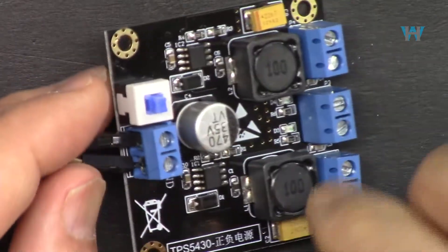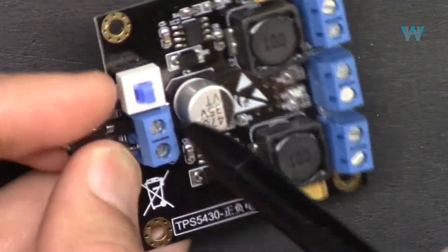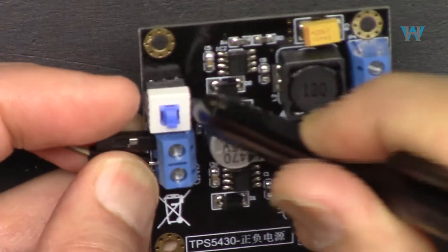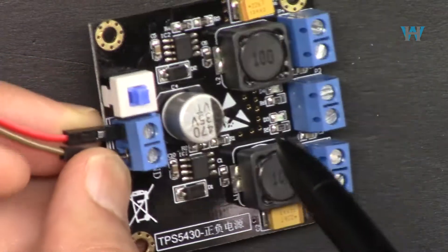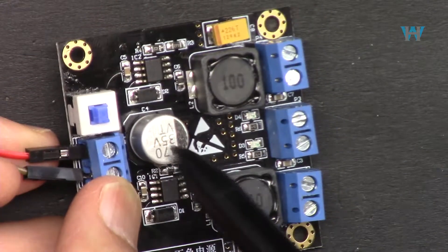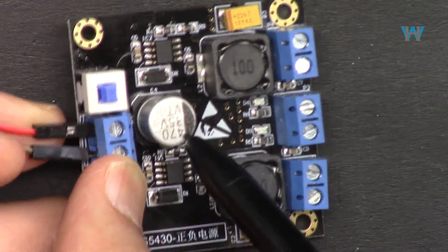The input is very simple — two wires. They've labeled it: this side is positive, this side is negative. We have a power switch, and as you can see, the main input capacitor is rated 35 volts.